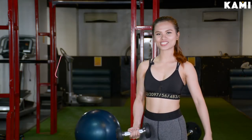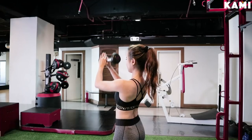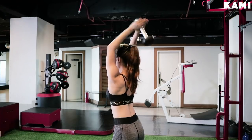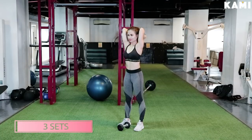Last exercise is called the tricep extension. Grab one dumbbell and place both hands under the inner plate of the dumbbell with this grip called the heart-shaped grip. Extend your arms upward above your head. Lower that forearm until the dumbbell is behind your head. Go back up to the starting position and that counts as 1 rep. Do 15 reps and 3 sets.